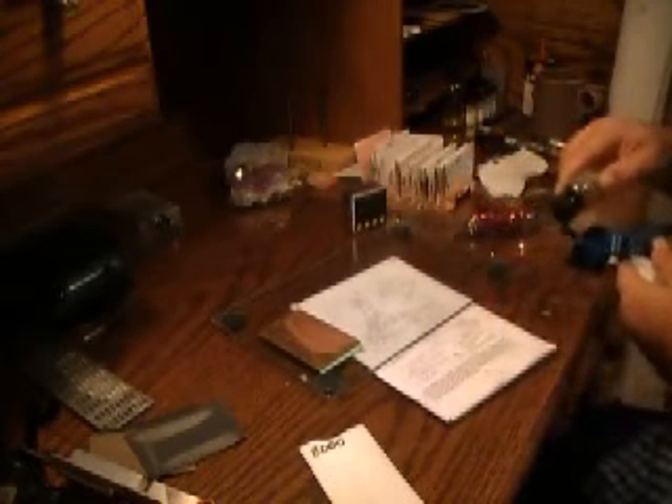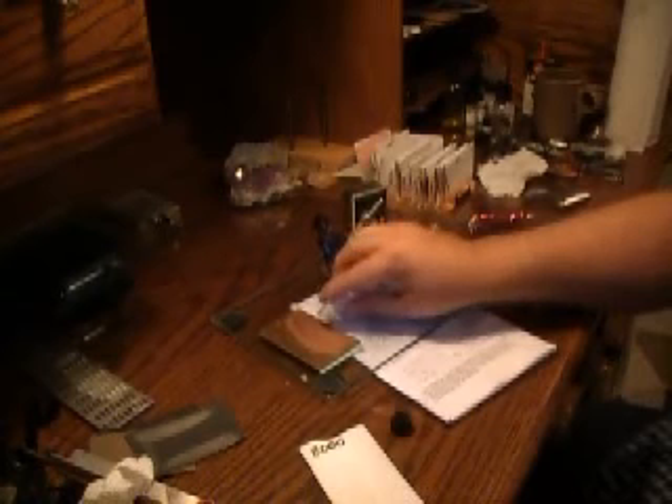I'm gonna wipe this off pretty good. Now what I'm gonna do is go ahead and make a slurry on this one because this is glass and I don't want to spend tons of time on it. I know this speeds things up. 8,000. It's gonna be a lot — that's probably too much.